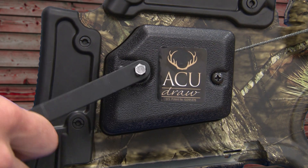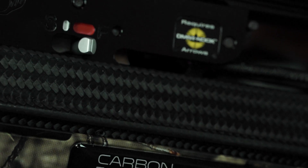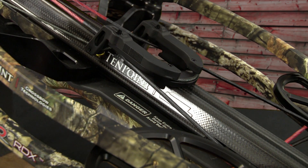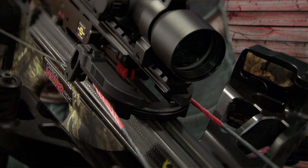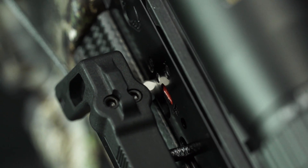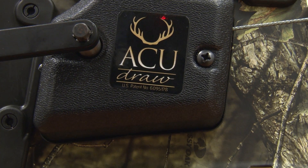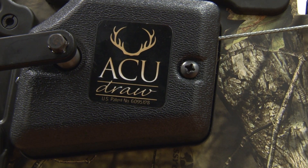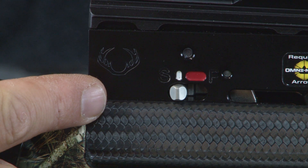Take your crank handle and make sure once again that the safety mechanism is in the forward fire red position. Then you're going to cock the bow normally. When cocking with an AccuDraw, keep an eye on the safety knob — when it jumps back to the white safe position, stop cranking at that point. It's important not to over-crank the AccuDraw. When the safety knob jumps to the safe white position, the bow is now cocked.